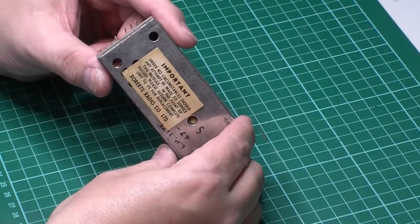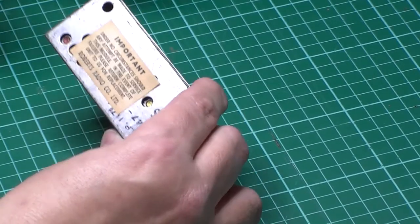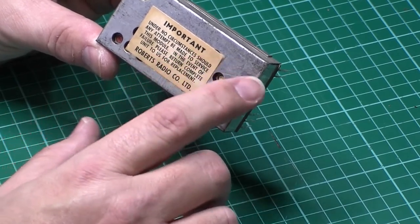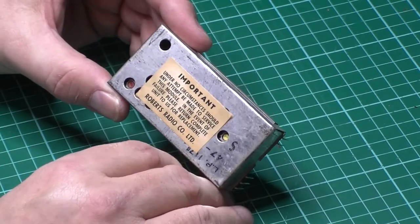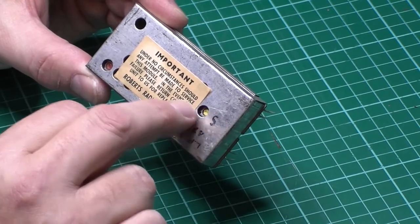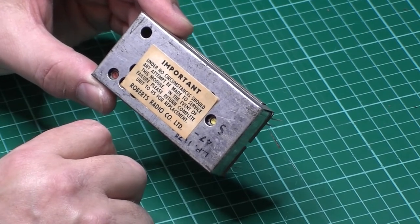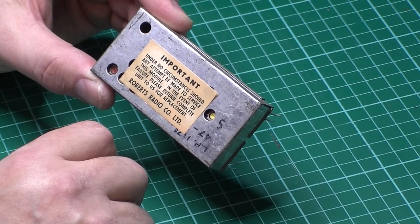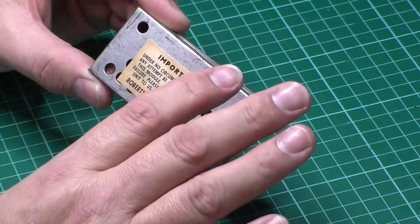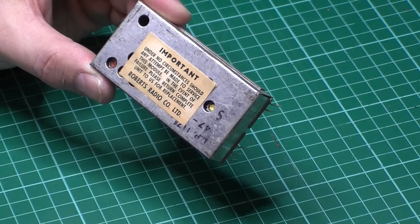Back again - here we have the module, let's get a little bit closer. Under no circumstances should any attempt be made to service this module - do not touch this. Roberts may still service these, I don't know, but what I won't be doing is messing with any of the settings. All I'm literally going to be doing is popping the transistors out, having a look at them, see if they can be salvaged. If not, I'll be replacing them anyway, because you can zap the tin whiskers, but eventually they'll come back. If it's a radio you're getting rid of, you don't really want it coming back and biting you later.